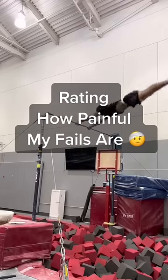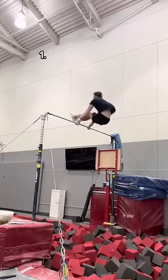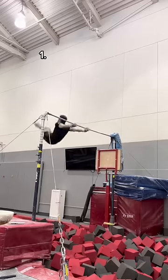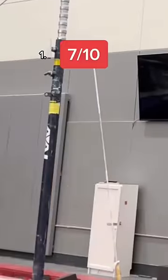This is rating how painful my fails are. First up we have this. Don't even ask what I was trying to do because I don't even know. So if you look closely on the fall, my wrists turned like 270 degrees. And that was pretty painful, so 7 out of 10.